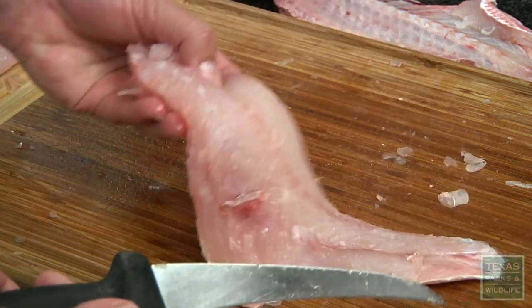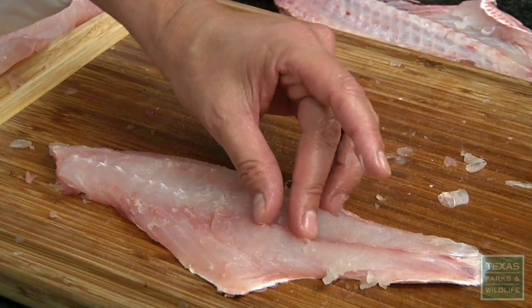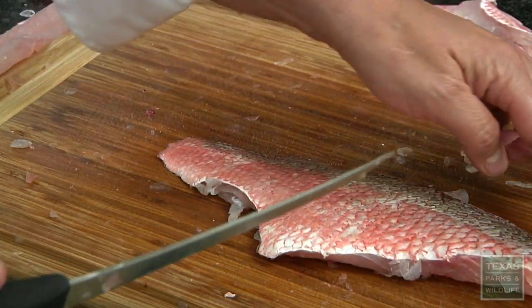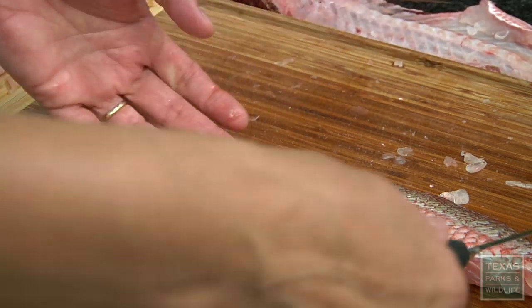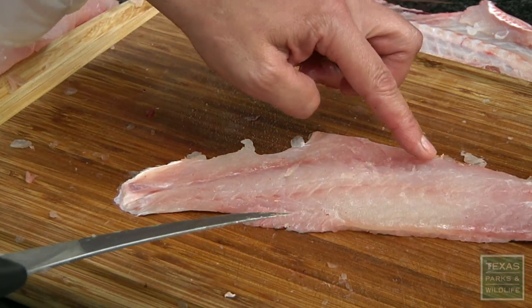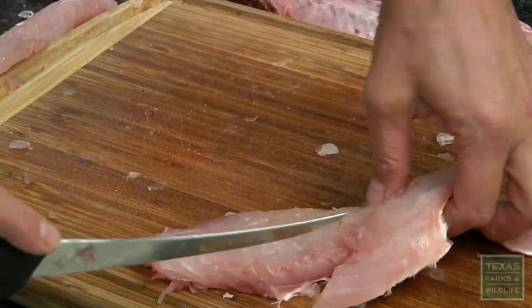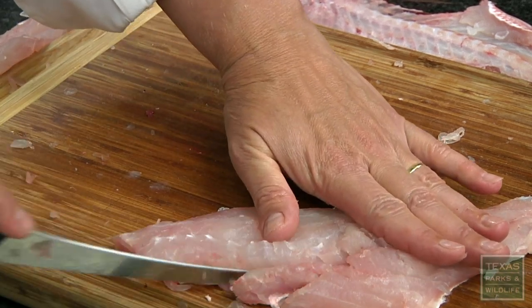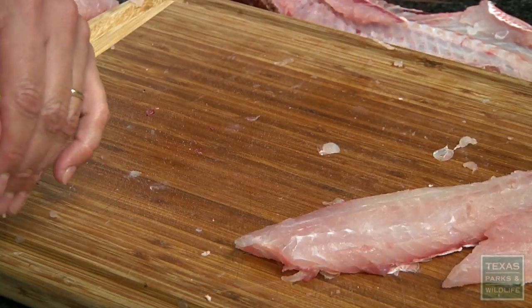You'll have to rinse it again because you've got all the scales coming off. What I did have them do is go ahead and remove the scales right along the dorsal fin here so that it's easier for the knife to go through. The bones — again, you go from head to tail. You feel there's usually two or three more little bones there. Make that V-notch, take those bones out, and then you have a nice fillet ready to cook.